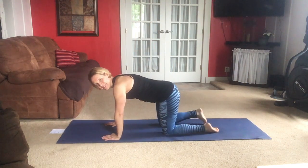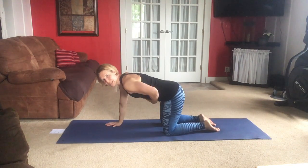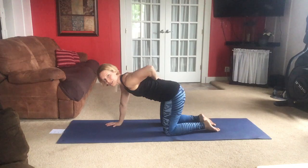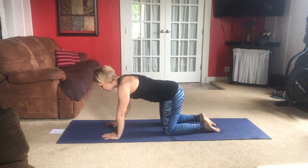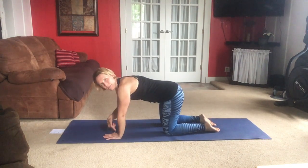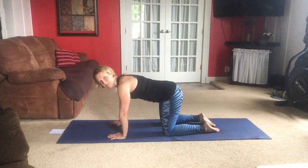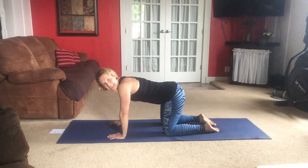Face the side with me. A lot of this is going to be working on not only abdominals, but a lot of back exercises to strengthen that spine and all the muscles around the spine. Set yourself up with your wrists right under your shoulders, your knees right under your hips, starting with cat and cow.